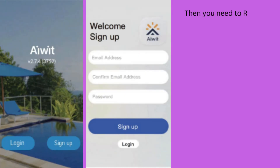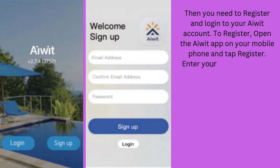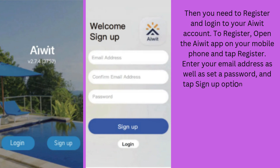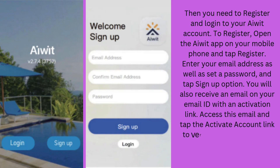After this, you need to register and log in to your AWID account. To register, open the AWID App on your mobile phone and tap Register. Enter your email address, set a password, and tap the Sign Up option. You will receive an email with an activation link. Access this email and tap the Activate Account link to verify.